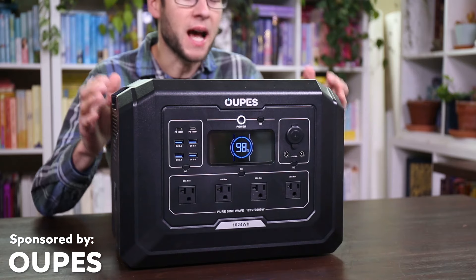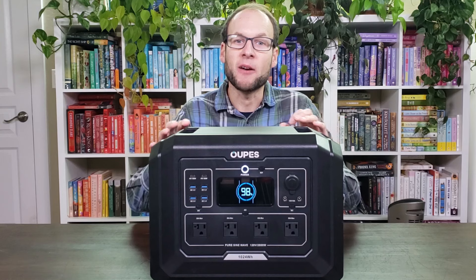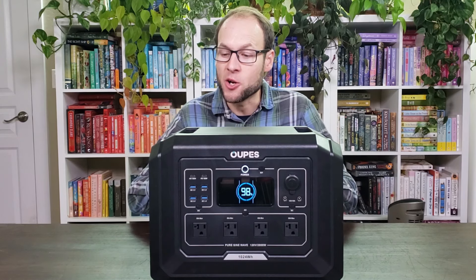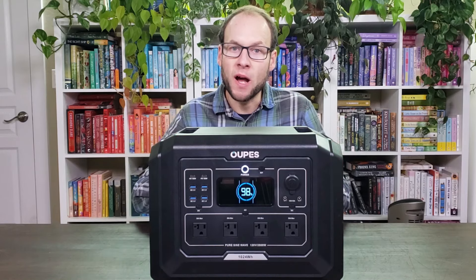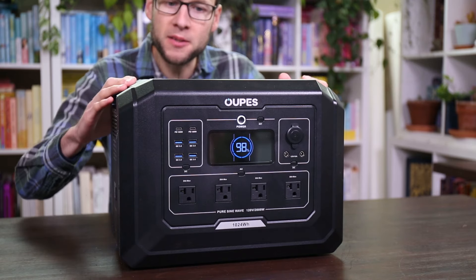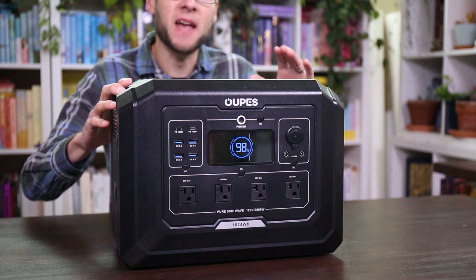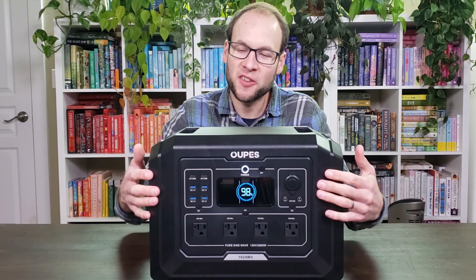This video is sponsored by Oupes. I'm here with the Oupes Mega 1, a new portable power station that recently hit the market. I have to say, at the beginning of this video, I'm extremely impressed with this unit. It performed very well in the tests I'm going to show you. In addition, it's extremely affordable, it's well built, and there's just a whole lot to like about this power station. So let's go ahead and dive in.